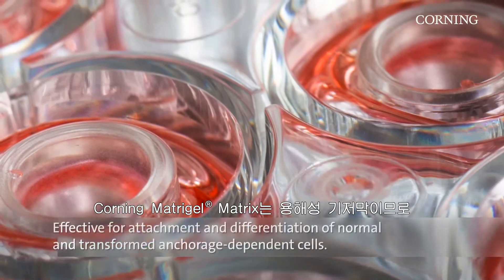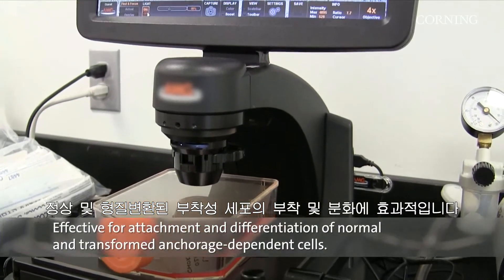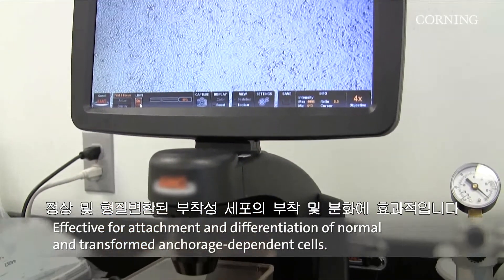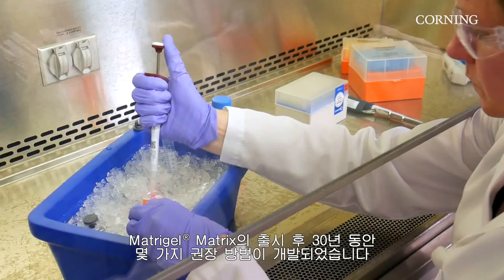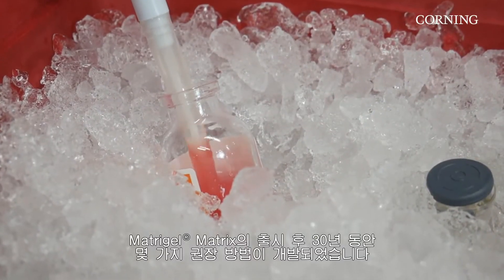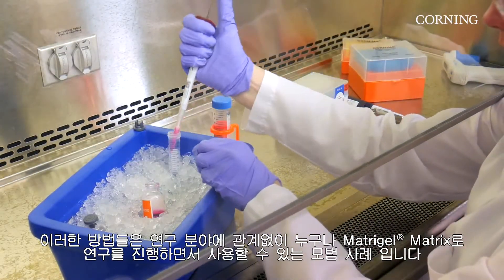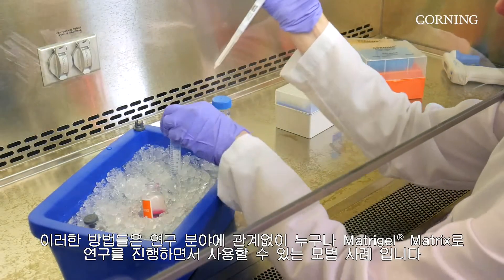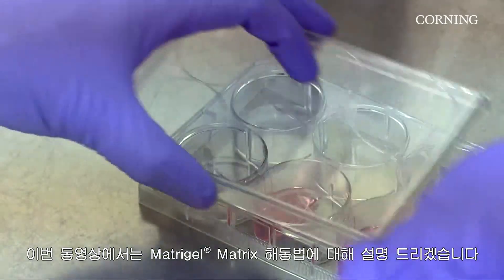Because Corning Matrigel Matrix is a solubilized basement membrane, it is effective for the attachment and differentiation of both normal and transformed anchorage-dependent cell types. In the 30 years since the launch of Matrigel Matrix, some recommended methods have developed. These are best practices that anyone can use while working with Matrigel Matrix regardless of application. This video covers how to thaw Matrigel Matrix.